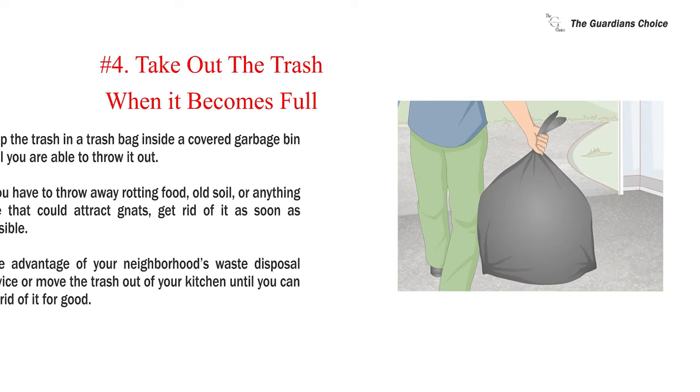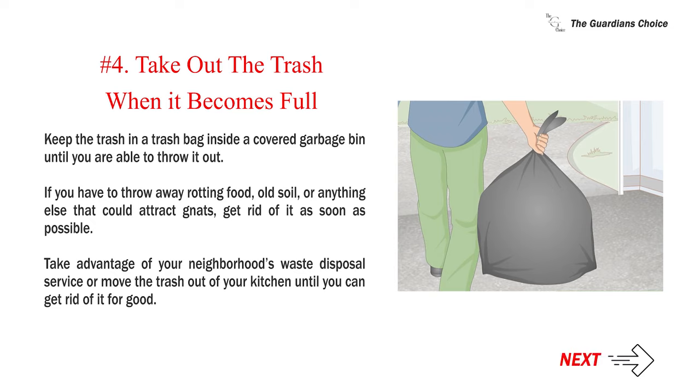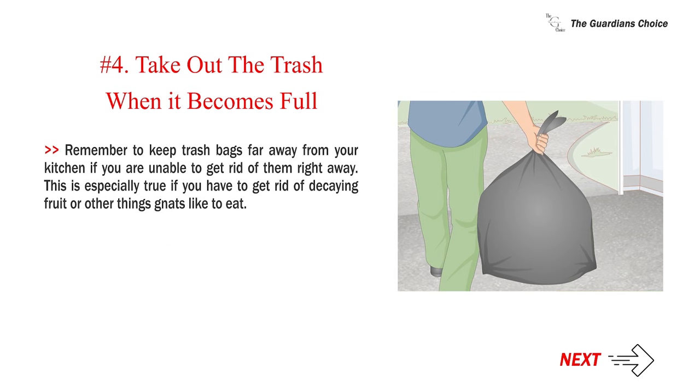Number four: take out the trash when it becomes full. Keep the trash in a trash bag inside a covered garbage bin until you are able to throw it out. If you have to throw away rotting food, old soil, or anything else that could attract gnats, get rid of it as soon as possible. Take advantage of your neighborhood's waste disposal service, or move the trash out of your kitchen until you can get rid of it for good. Keep trash bags far away from your kitchen if you are unable to dispose of them right away, especially if you have to get rid of decaying fruit or other things gnats like to eat.